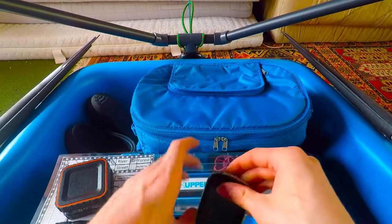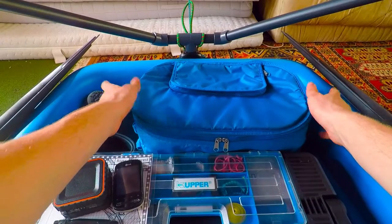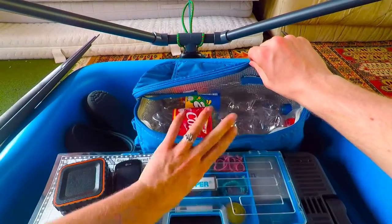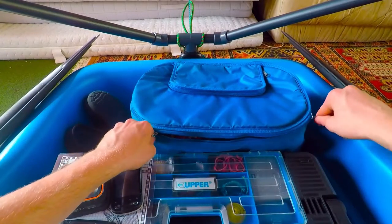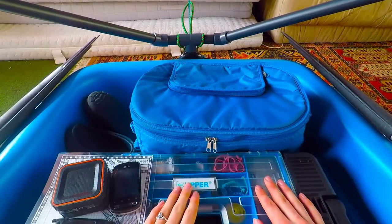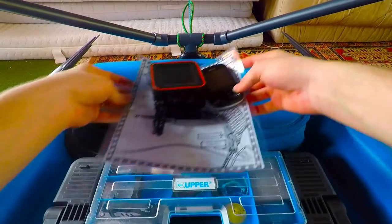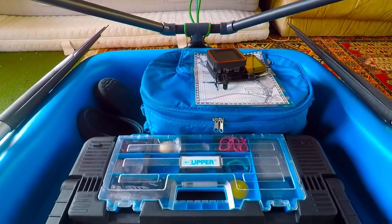Here in the rear I have my cooler. Right now it's filled with empty bottles just so it keeps its shape because it doesn't hold it well on its own. Later on there will be some water in there, some food, and some other drinks — maybe some soda. That's my cooler.